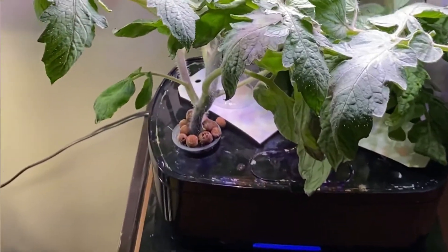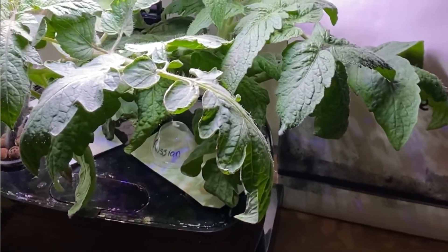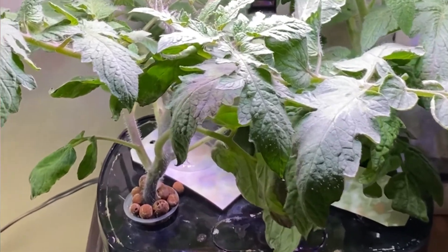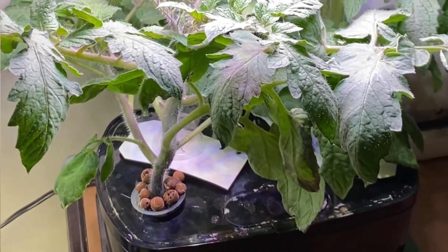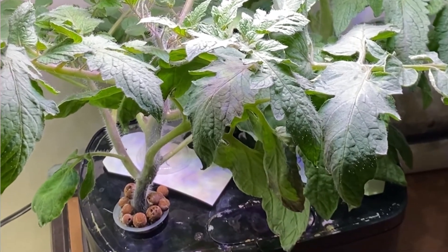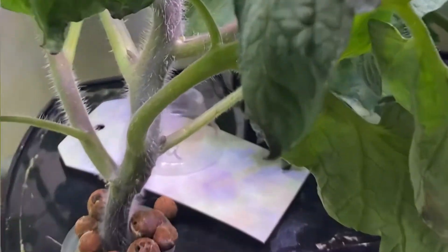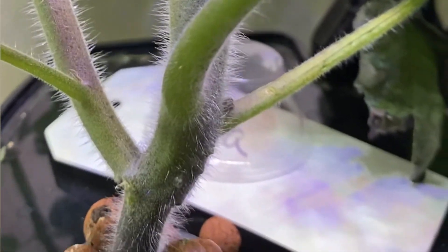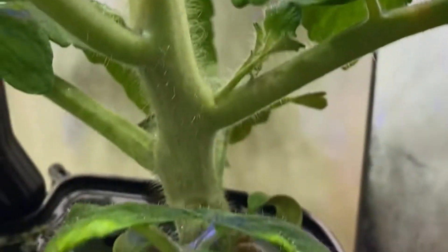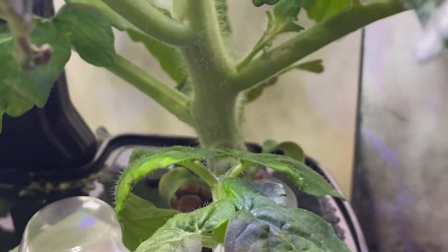Day 30 of the AeroGarden tomato plants. As you can see, these things are growing quite fast. I am adding water to the reservoir probably every few days. I'm using the hydroponic nutrient water that I use in my Kratky plants as well. And as you can see, the stalks on these tomatoes are very strong and thick. That's the Roma, and this is the Saskatchewan Russian tomato.